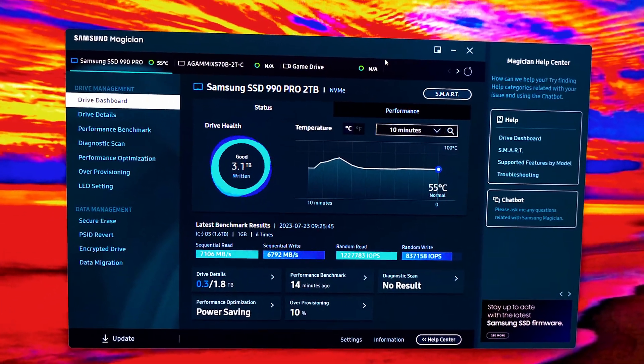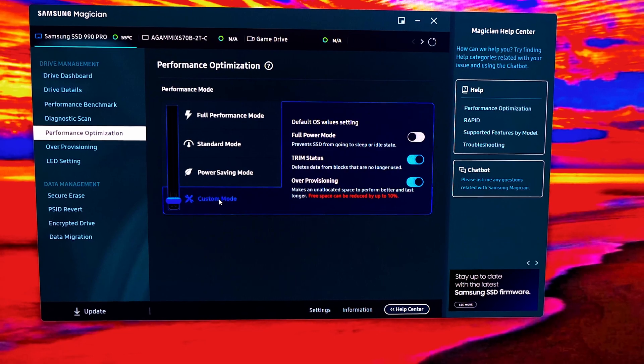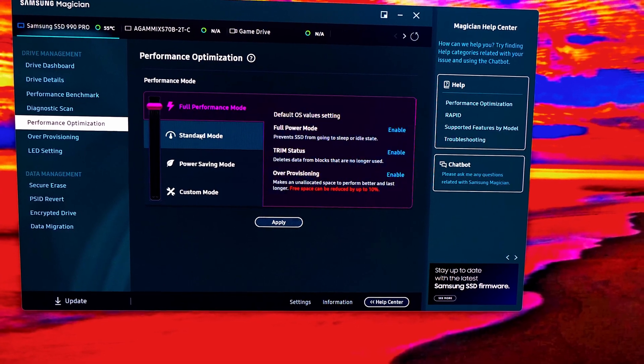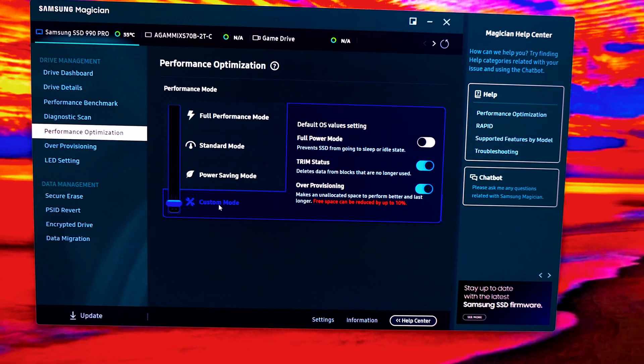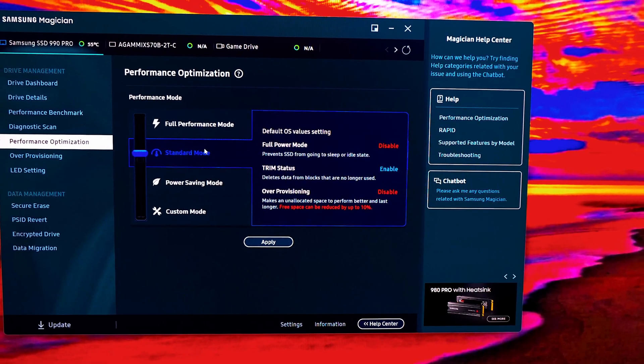It gave about 20 seconds before restart, so I'm hitting restart now. The computer is restarting. After logging back in, Samsung Magician has changed colors again. It appears to show power saving mode color, but I am actually in custom mode — I can confirm by checking: standard mode shows blue, full performance is purple/magenta, power saving is turquoise/green, and custom mode appears similar in color to power saving.